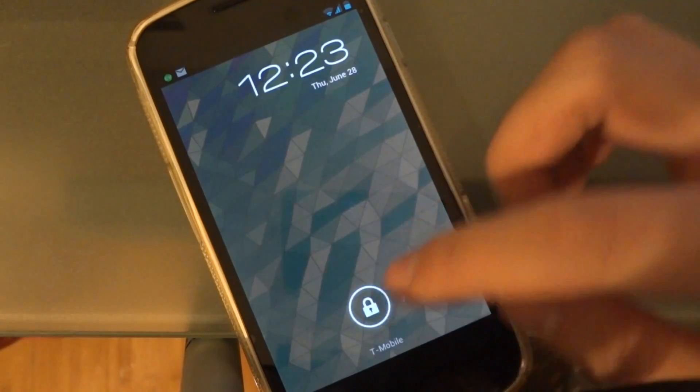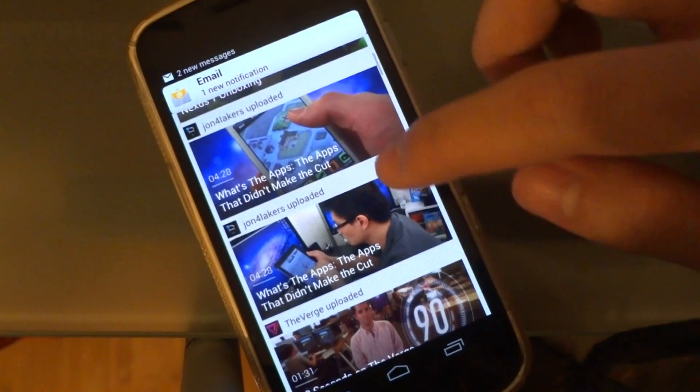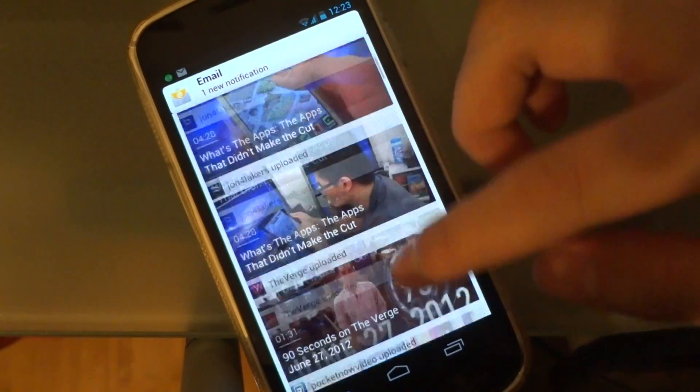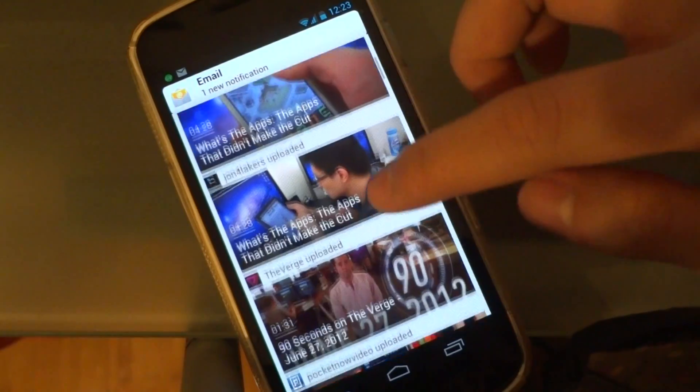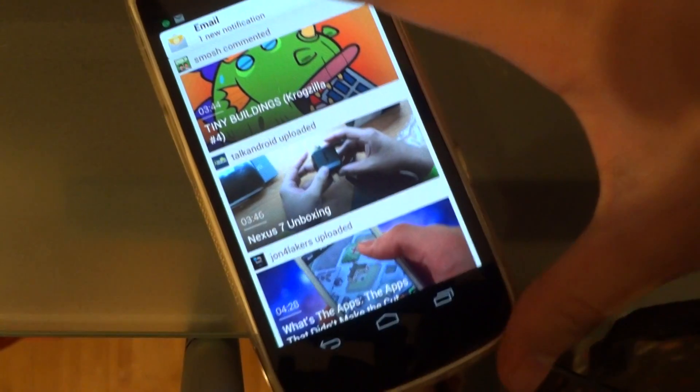Here's a look at the new YouTube app that's been updated for Android 4.0 and the new Jellybean that's soon to be updated for Galaxy Nexus owners. I currently have the white Galaxy Nexus I bought from eBay.